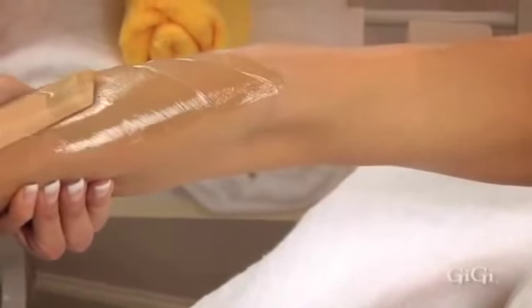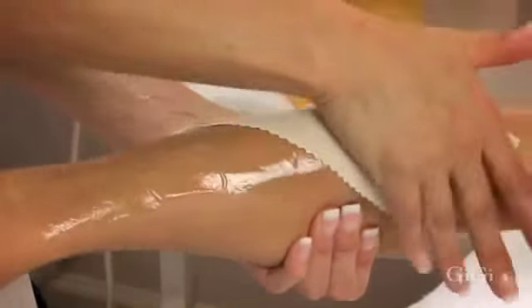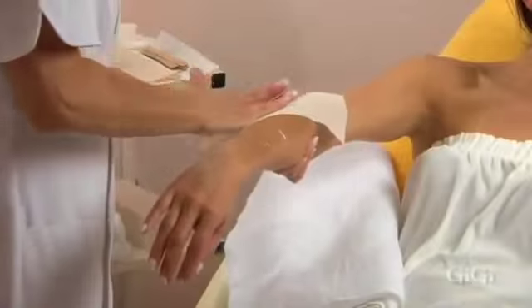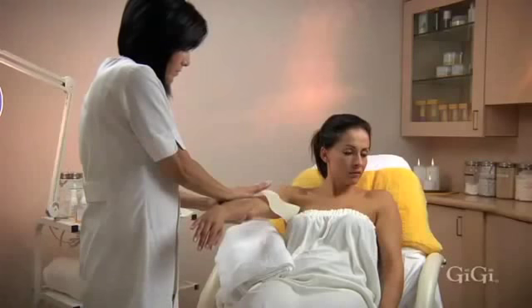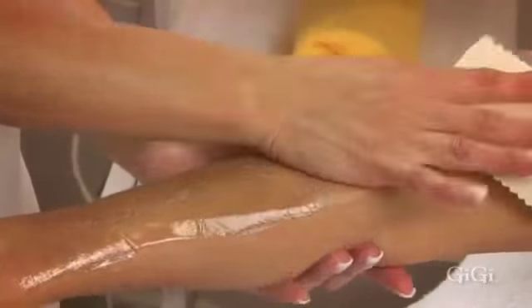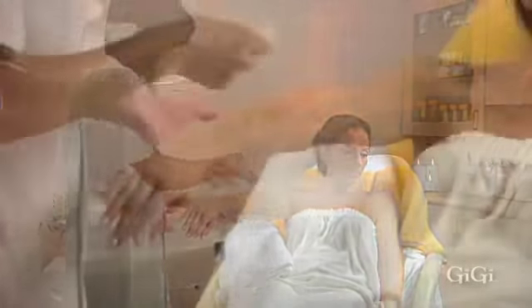Place GG's large muslin epilating strip over the wax and firmly rub three times in the direction of the hair growth. In one quick motion, hold skin taut and remove the strip in the opposite direction of hair growth, parallel to the skin. Firmly apply pressure with your palm against the skin for a few seconds — this helps reduce sensitivity to the area. Repeat the process down to the wrist.